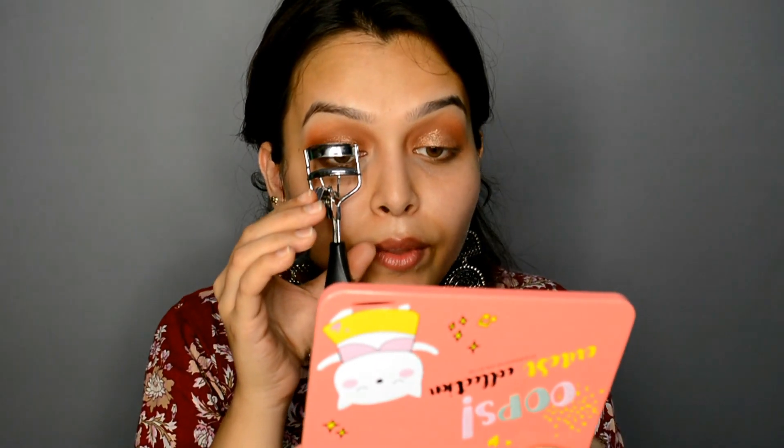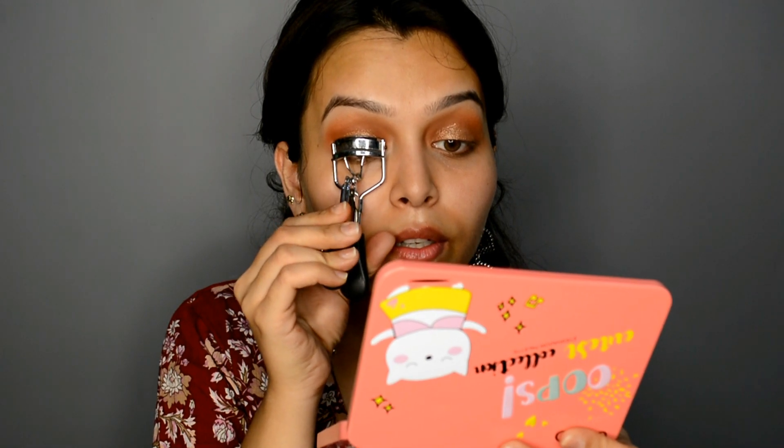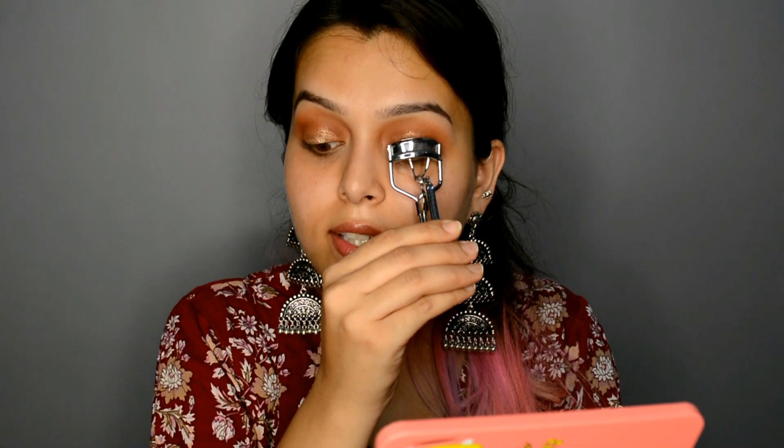Now I'll curl my lashes — no eyeliner, nothing. Just curling my lashes. Always look down when you're using this curler, otherwise you'll pinch yourself.